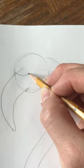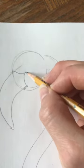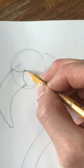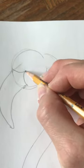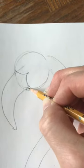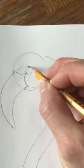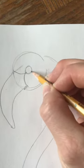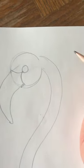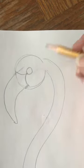I curved in towards the center of the circle, stopped, and then drew another curved line right here. At that point, that's where I'm going to draw my circle for the eye.